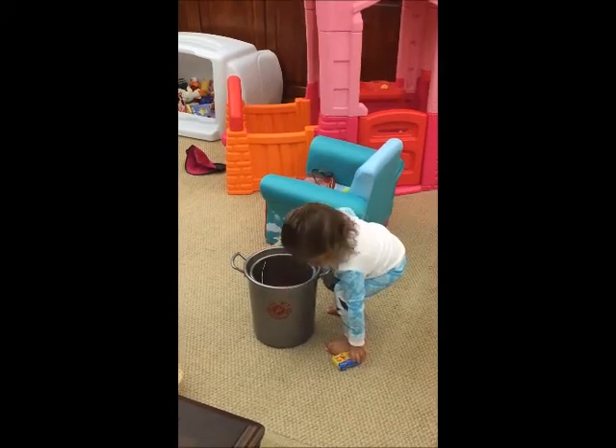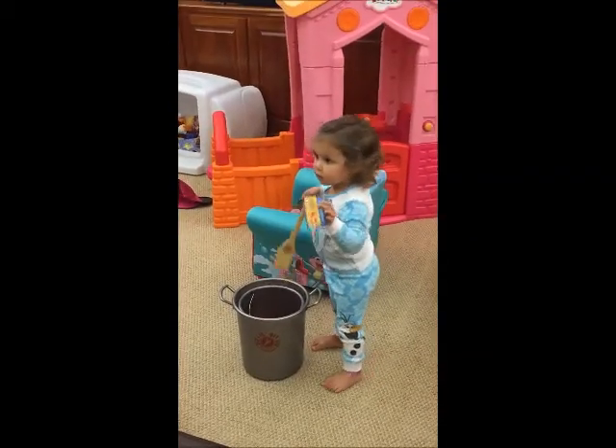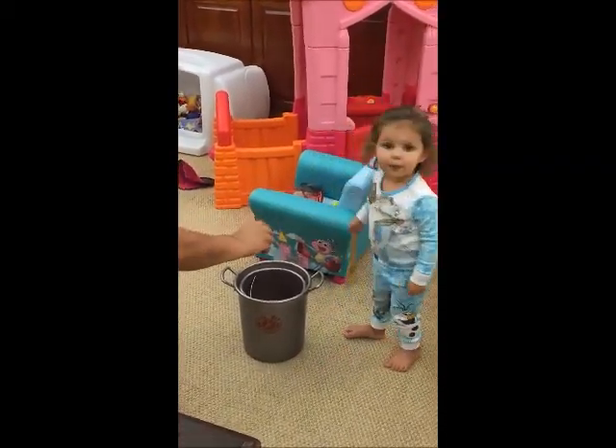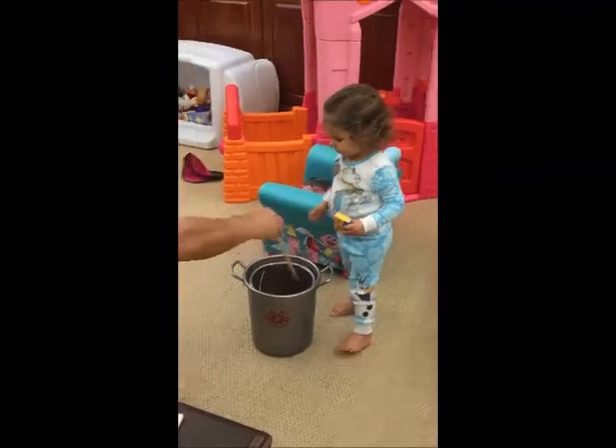Stir them up. There you go. He's putting your seasoning in. There you go. All right, here we go.